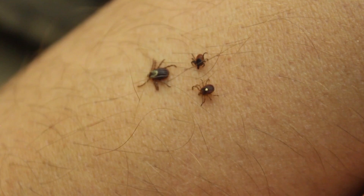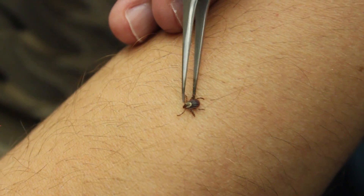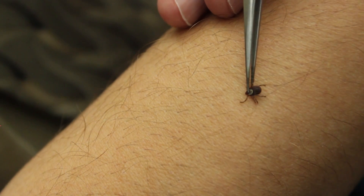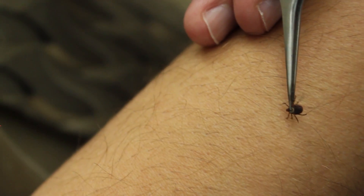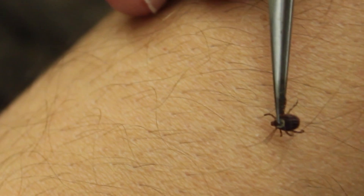If you find a tick on your body, you can remove it with tweezers or your fingers. If the tick is attached to you, grasp the tick at the head close to your skin and pull out slowly and steadily. After removing the tick, clean the area with rubbing alcohol or soap and water.